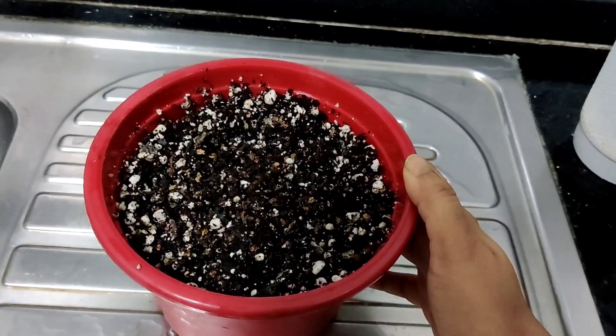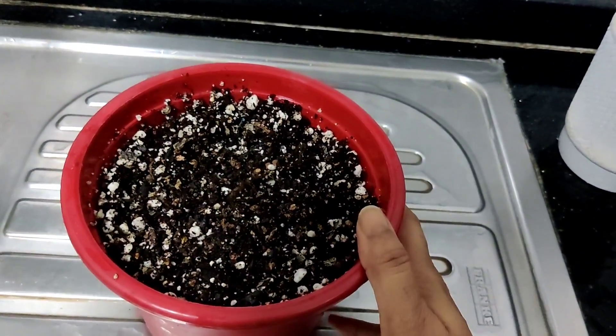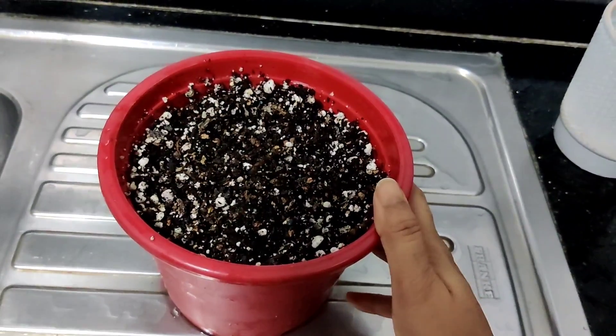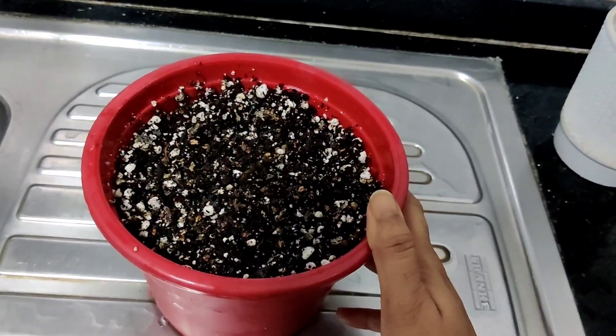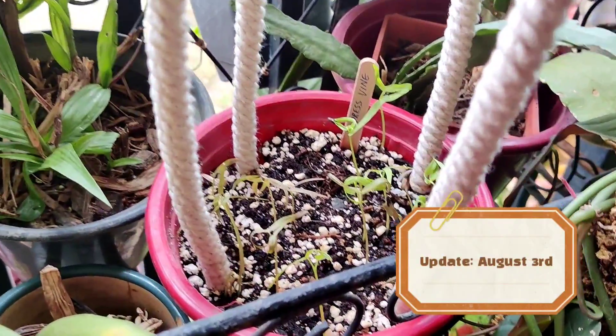We'll keep a watch on this one. Today is the 30th of July, so let's see how long it takes for these to bloom.